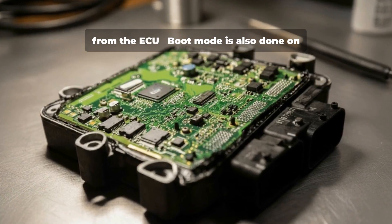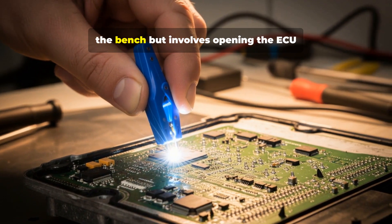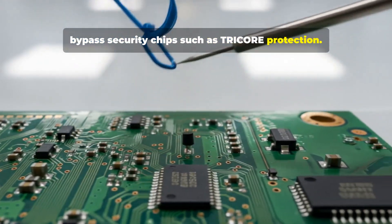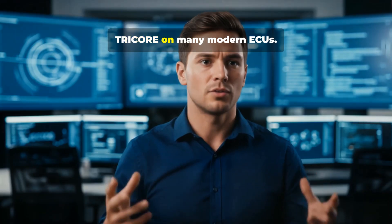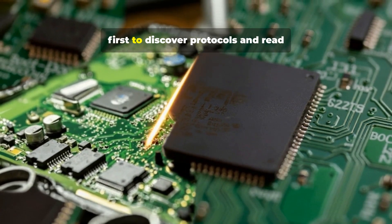Boot mode is also done on the bench but involves opening the ECU and connecting directly to the board to bypass security chips such as Tricore protection. This lets you read and write the full memory and can work around protections like Tricore on many modern ECUs. Tool developers often use boot mode first to discover protocols and read memory blocks.